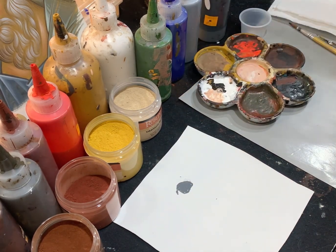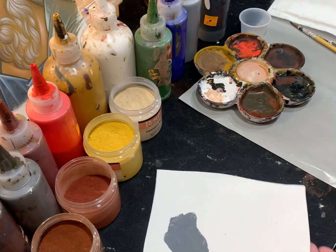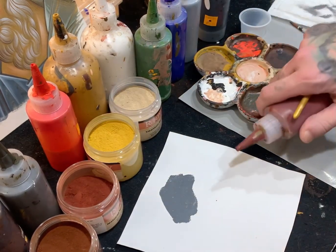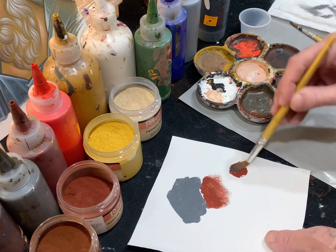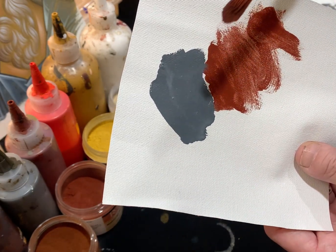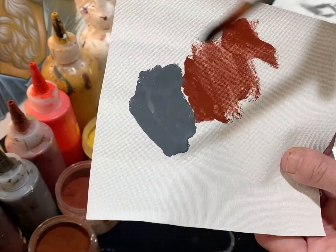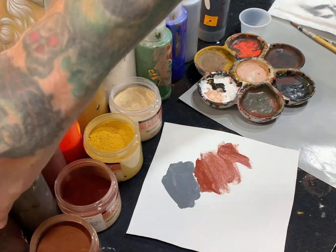It creates a blue — it may appear gray, but when you put a warm color next to it, like this English red or natural red oxide, it looks distinctly blue. That's essentially just black and white, and it's the same color you see in fresco backgrounds. That's why I use oxide black most of the time — it yields a cooler gray.